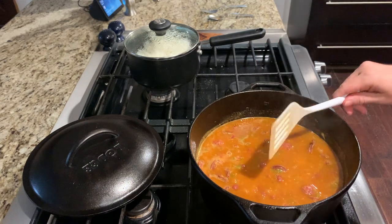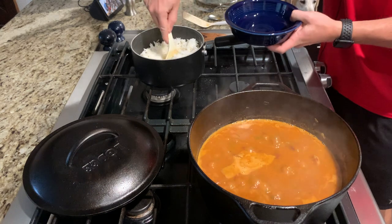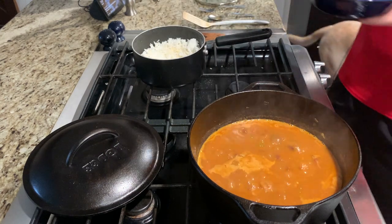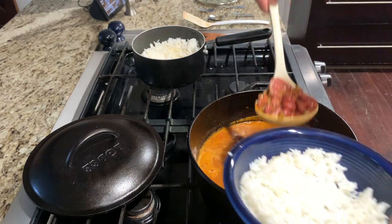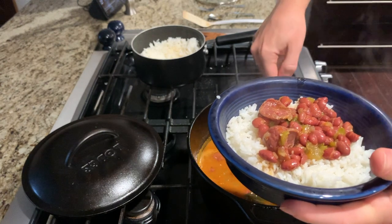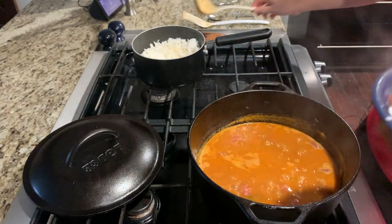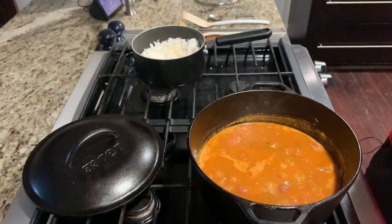This looks pretty good. Once you're ready to eat, go ahead and serve some of the red beans into a bowl. Once it's served, you can enjoy. Thanks for joining us on Skillet Sundays.